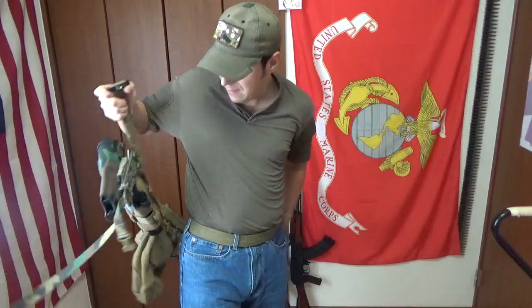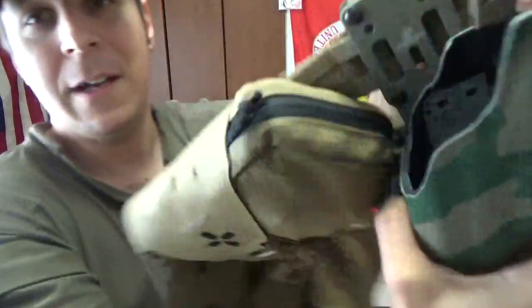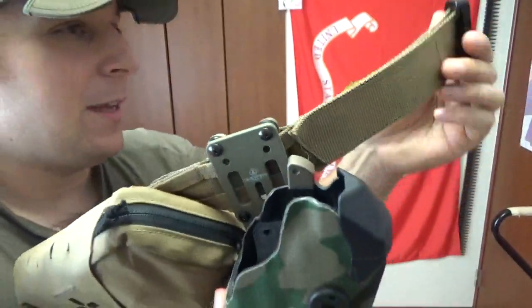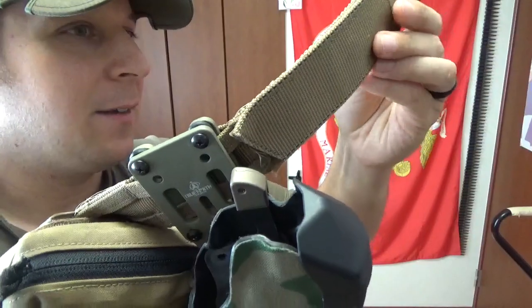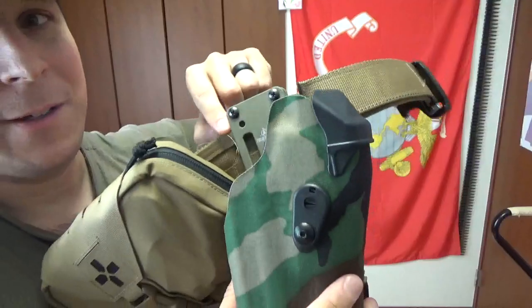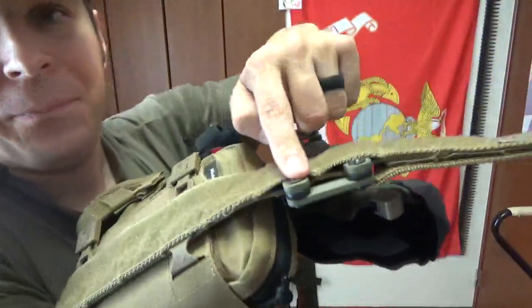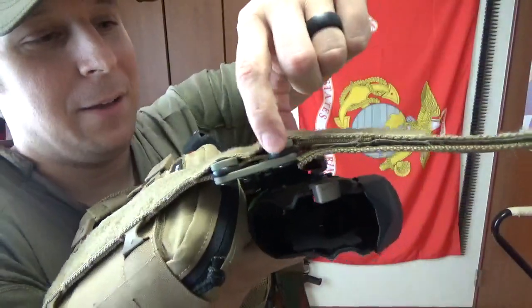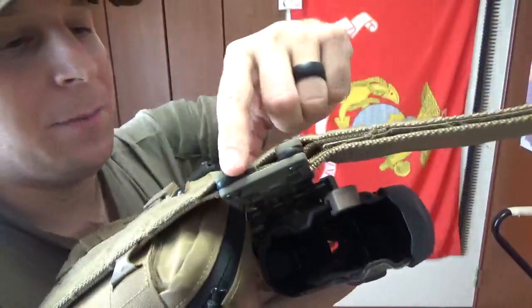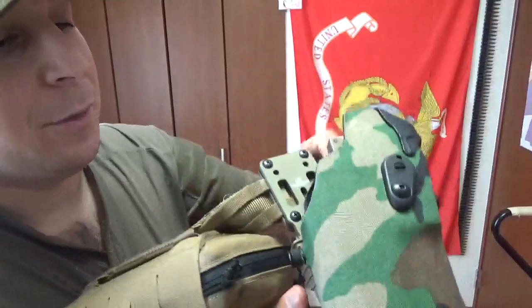Now we're going to pop this guy free. As you can see, here we've got a bit of the front end. There's your True North Concepts branding. I've got this going through the tier belt — the gunfighter belt setup. With belts that use the half-sized MOLLE setup, you can run these two little bolt-looking things right through there, mount them down. There are some rubber spacers in between, and you lock that down nice and tight and you've got your holster set up.